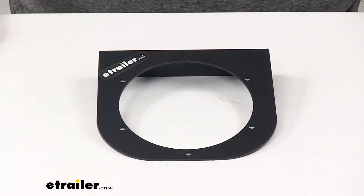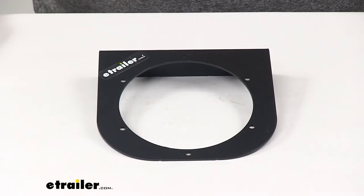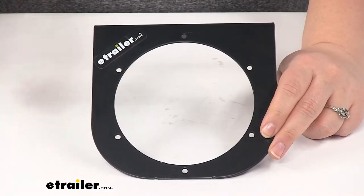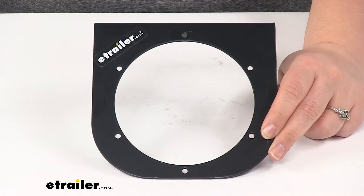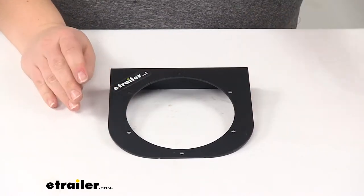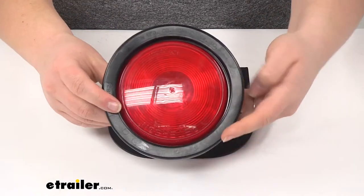Today we're going to take a look at the Peterson mounting bracket for 435800 and LEDRT round trailer lights. This is going to give you a nice mounting bracket to get your light mounted to your trailer. It's going to be made of a durable steel construction with a black powder coat finish, and I have a light here to show how that's going to look with our Peterson light.